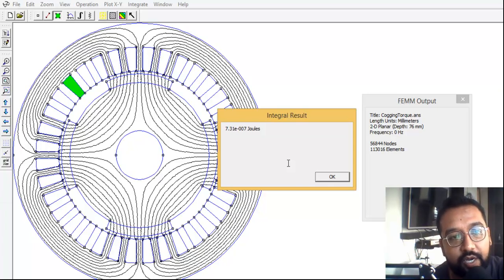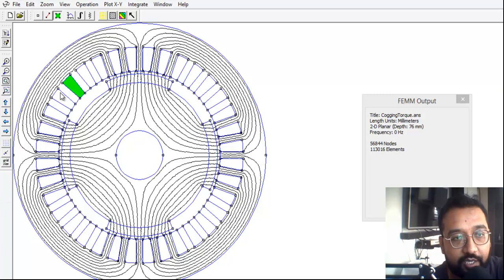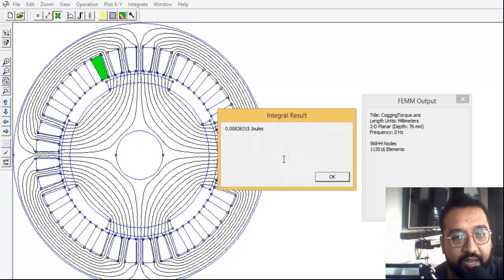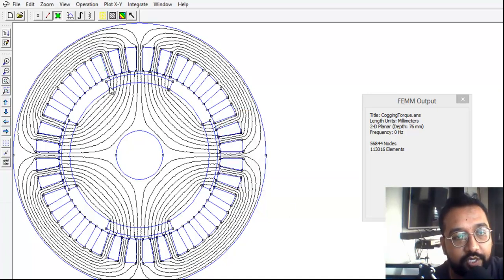The result shows approximately 7.31 × 10⁻⁷ joules at the middle — almost zero, meaning very negligible magnetic force is experienced there. When we check the magnetism at the edge of the magnet, the magnetic field energy is 0.00826315 joules — much greater. So clearly, the magnetic field is much more powerful at the magnet's edge than at the center.